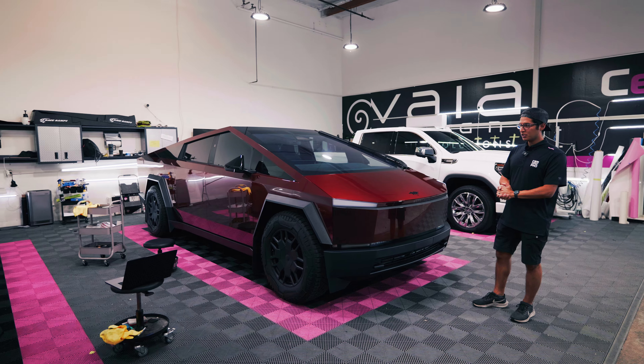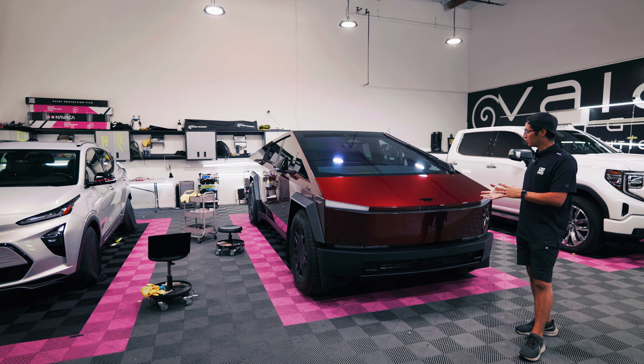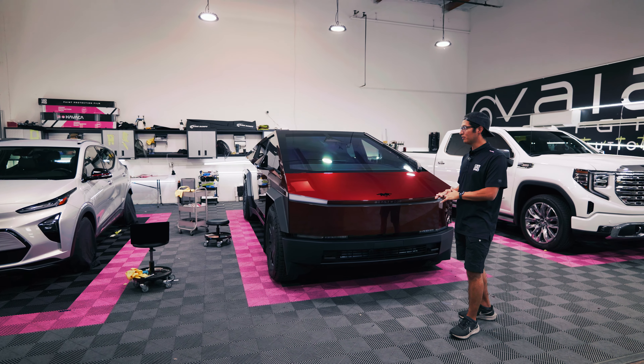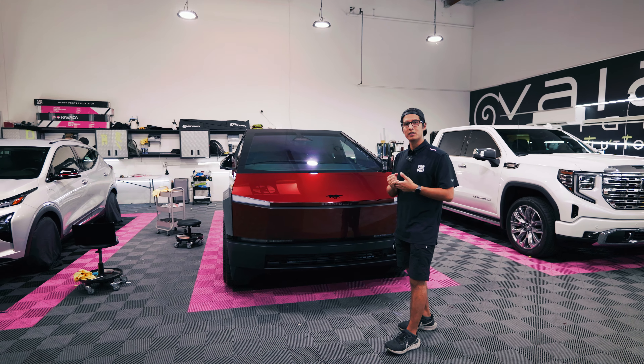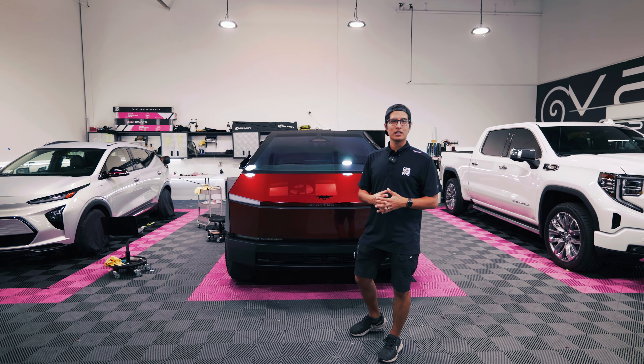If you're interested in changing the color of your Cybertruck or if you've got another vehicle that you want to protect, let us know. We're getting pretty good at the Cybertrucks — we've done quite a few of them now — everything from paint protection film, ceramic coating, and tint. So if you want to get something done on your vehicle, let us know. We're always here and happy to assist.